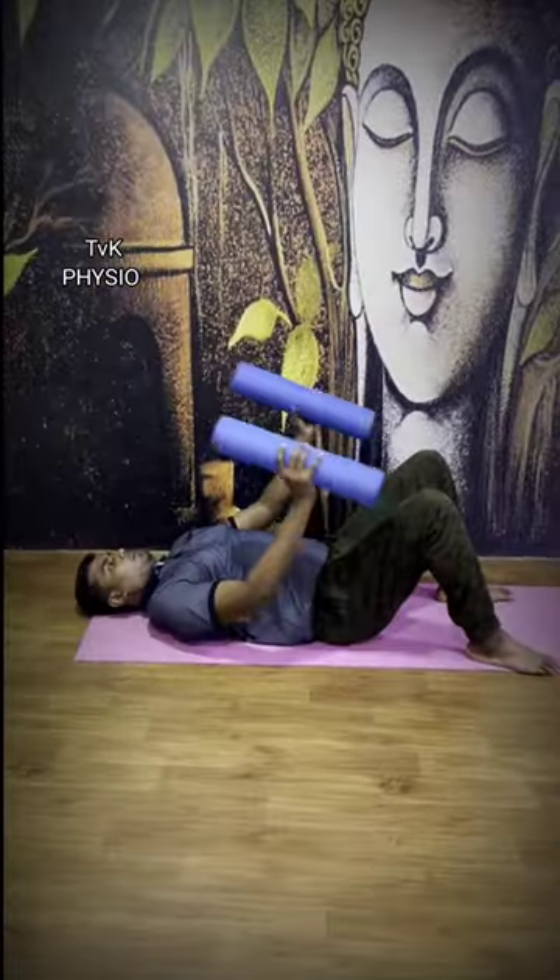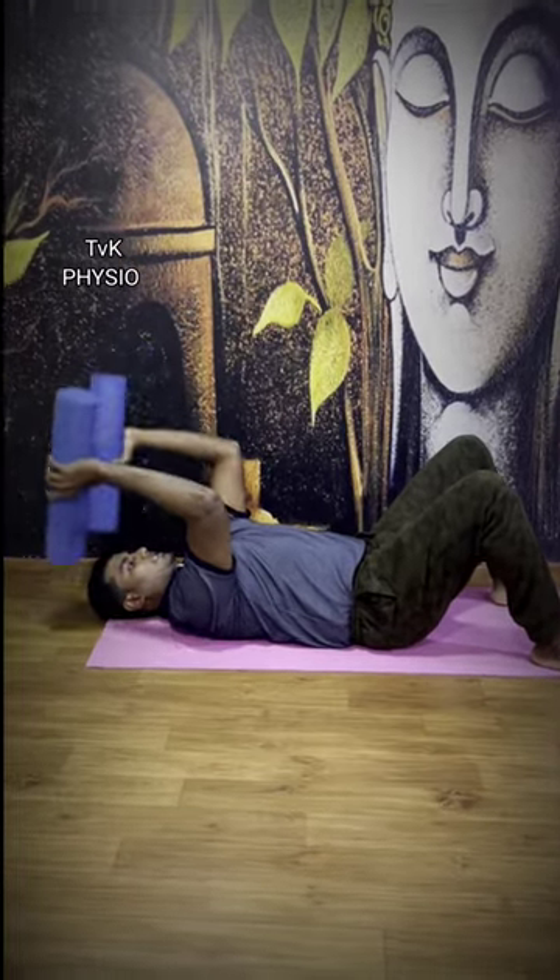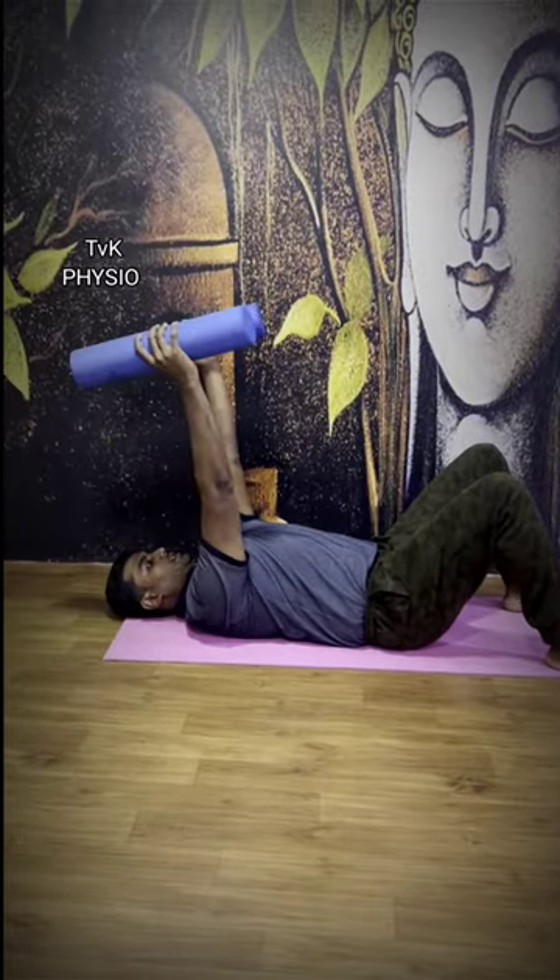The third exercise is the following. If you follow this position, you push front and back to the front. If you do this, you can release your tendonitis.